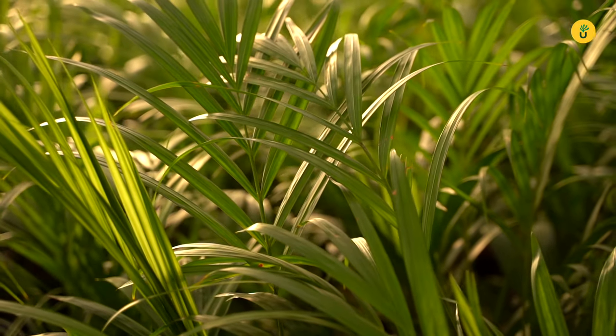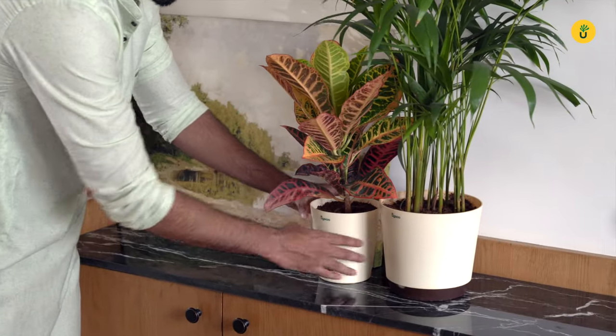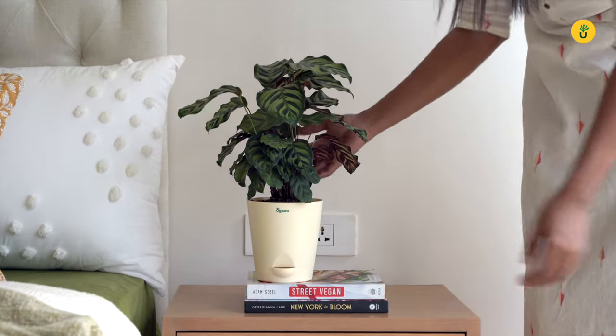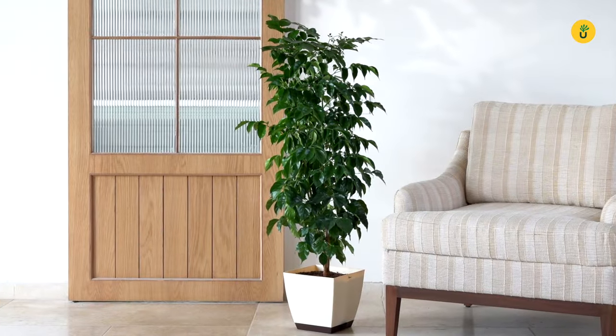Plants are the best way to add joy and happiness to your lives. They not only add beauty to any space but also help steer you towards a healthier life. Plants help reduce stress and anxiety and bring calm and peace. They help purify indoor air of almost 80% of the indoor air toxins.